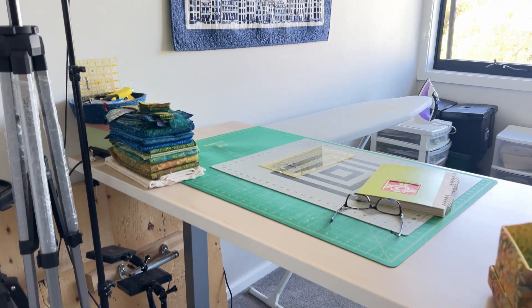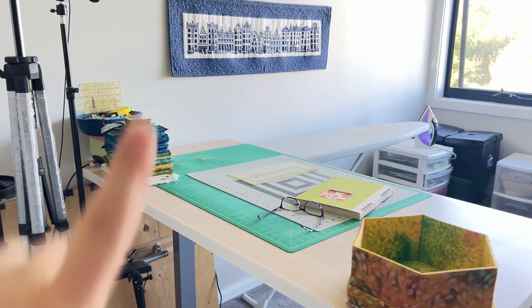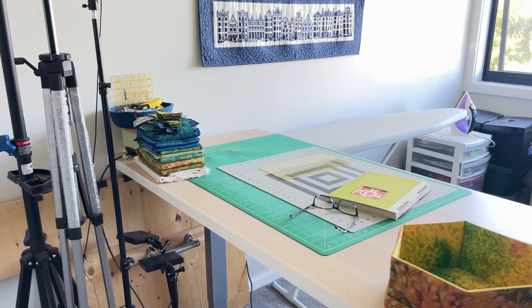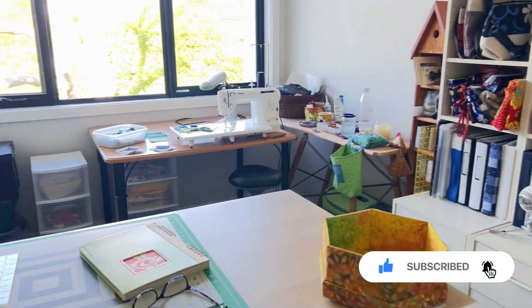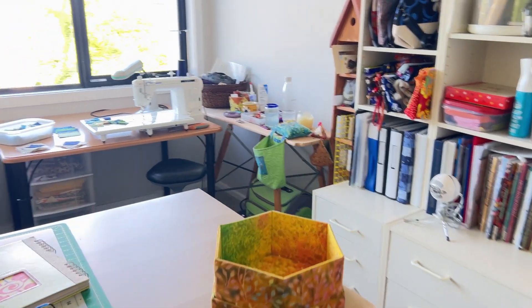This is my up-down table and my cutting table — I love this. It used to sit right underneath the cross stitch over on that wall, but I found it was really hard to film with the table there. So now it sits out here in the middle of the room, which is fine because it's almost always just me in here and there's enough space to get to the sewing machine.